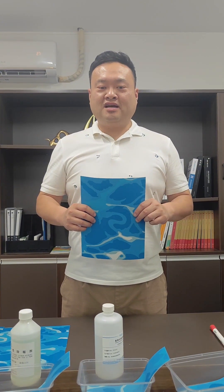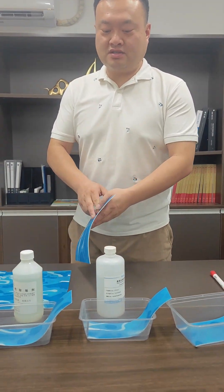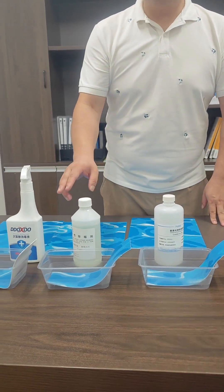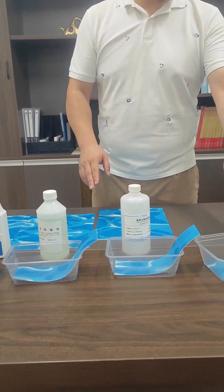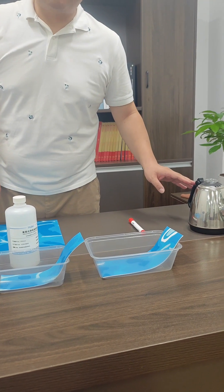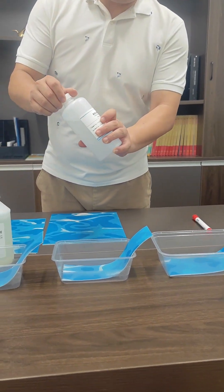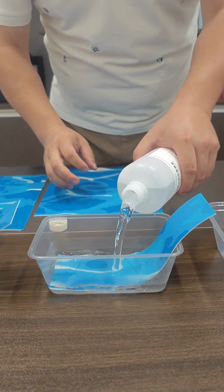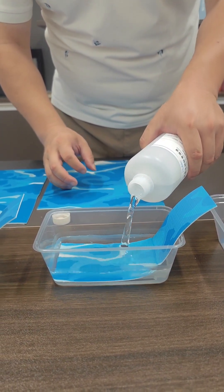Before introducing the materials, we first prepare several boxes. In different boxes, we pour in strong acids and alkalis, as well as some solvents such as hypochlorous acid. This is the standard solution of sodium hydroxide, which is a strong alkali solvent — we pour it into this basin.